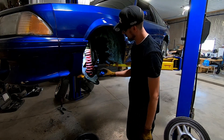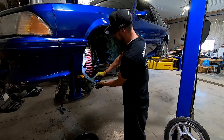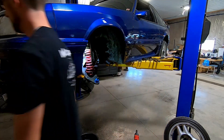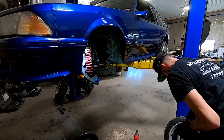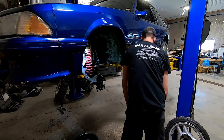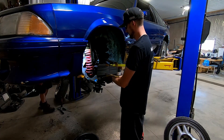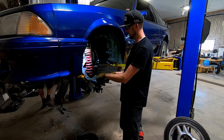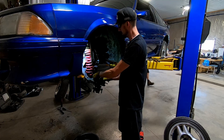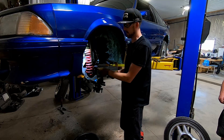New ball joint is installed, got the dust boot here — fits over, press it down. Ready to install the spindle. Got the cotter pin slipped in there, and a grease fitting into the bottom of the ball joint as well. We'll do that once we get the spindle attached back up to the strut, so we're not using the transmission jack pressing against the side grease fitting and then breaking it back off.